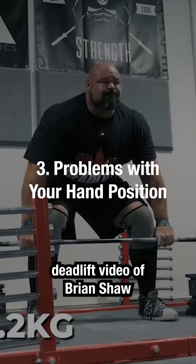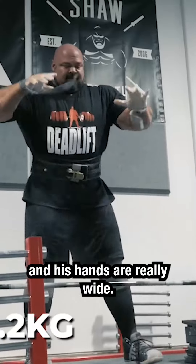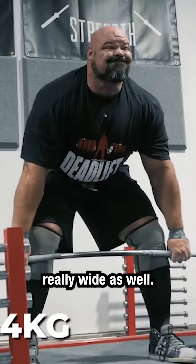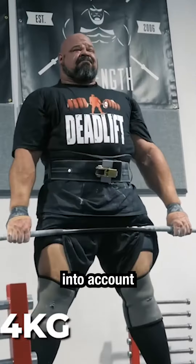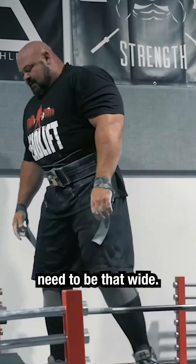They see a deadlift video of Brian Shaw or something and think this guy's a great deadlifter and his hands are really wide. So they put their hands and maybe feet really wide as well, but they're not taking into account that they're not 6'8", 450 pounds, and they don't need to be that wide.